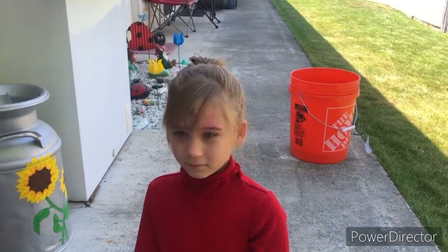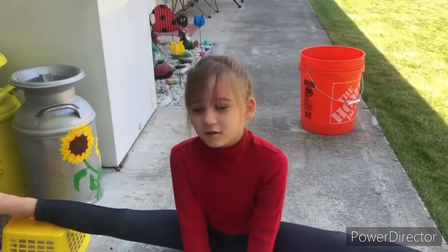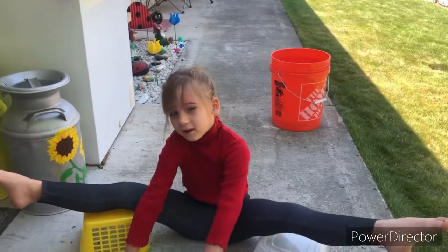Let's do an over split. Here's my over split. Let's go a little more. Here it is.